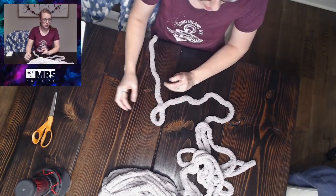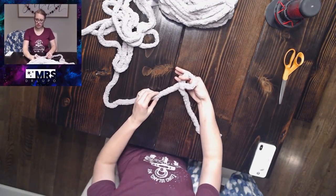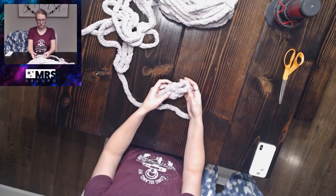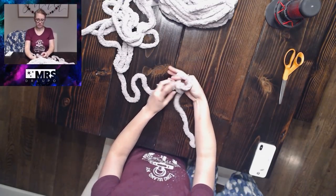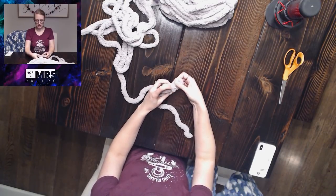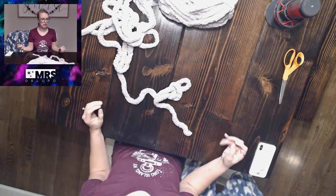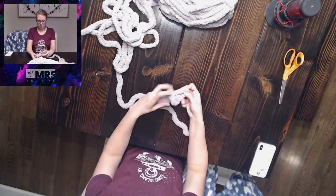The next thing you're going to do is reach through your loop and pull to create another loop that's roughly the same size as the loop you just made. Reach through the bottom and pull yarn through to make a loop roughly the same size. The bigger the loop, the chunkier or looser the knit will be; the smaller the loop, the tighter it will be.